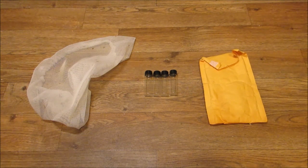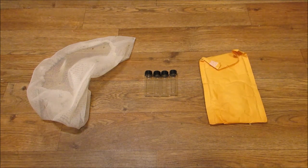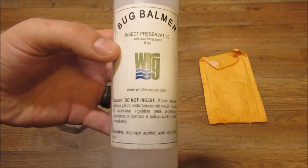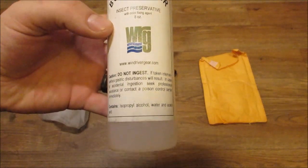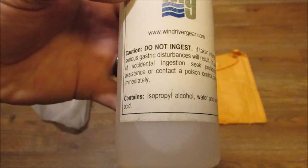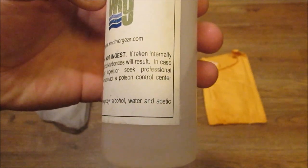These are the tools that I like to use. On the left I have a fine mesh net, in the middle glass two dram vials, and on the right a simple bubble mailing package envelope. Here is the bug balmer that I like to use. There are many brands and many types out on the market. The only thing I recommend is making sure that whatever you use does not contain formaldehyde, which can be very dangerous to work with.